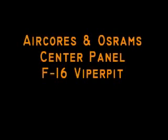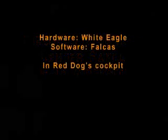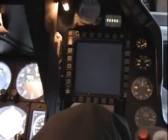Hi and welcome to my cockpit again. I'll demonstrate the air core project going on on ViperPit on the main panel. At this time we have four gauges and one fuel flow. The gauges are driven by air cores and the fuel flow is interfaced with the Asran.